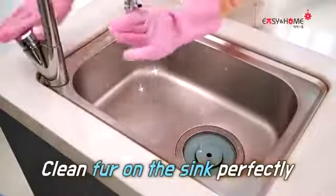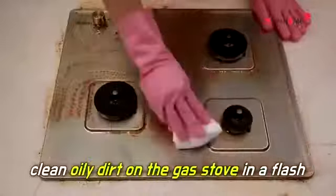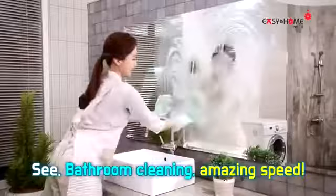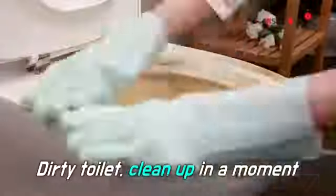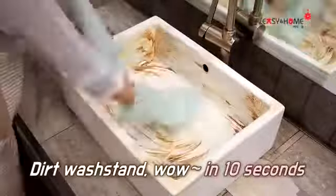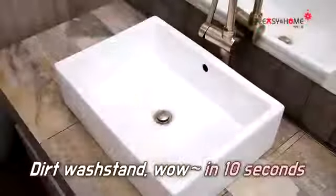Clean fur on the sink perfectly. Clean oily dirt on the gas stove? In a flash — see? Bathroom cleaning? Amazing speed. Dirty toilet? Clean up in a moment. Dirty wash stand? Wow! In 10 seconds.